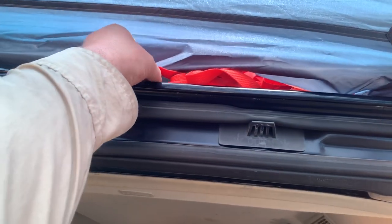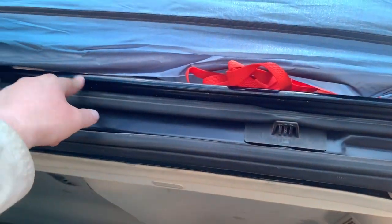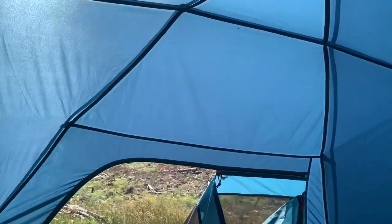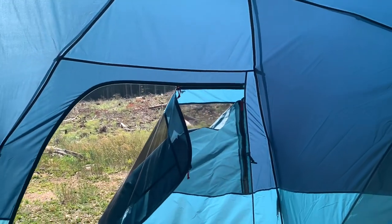I also wanted to mention that in terms of the seam, there is a flap that goes over here and allows it to drain in your car's rain gutter — that's a really nice feature. As far as height goes, I'm about 5'9" and I can just barely touch the top, and that will change with the height of your vehicle.